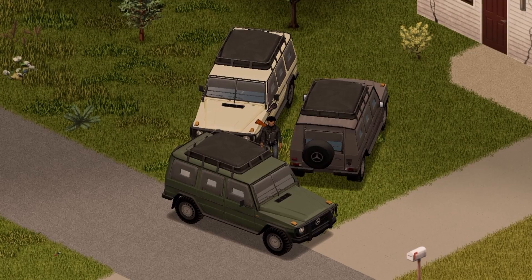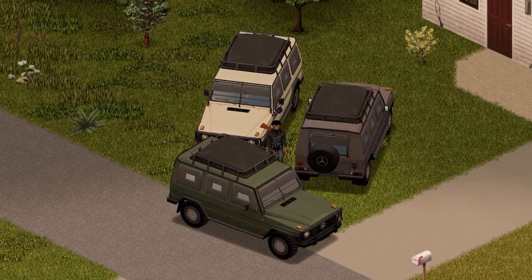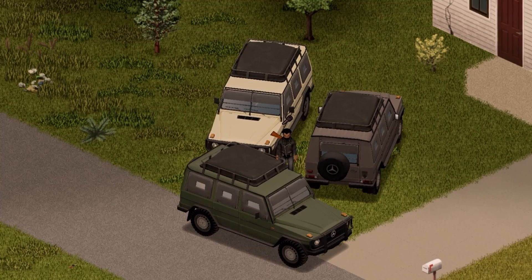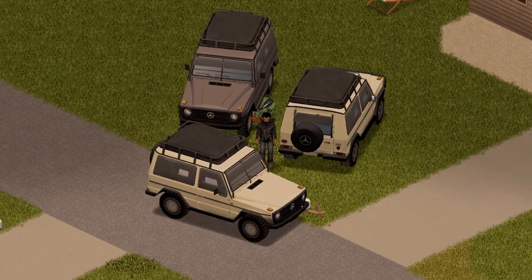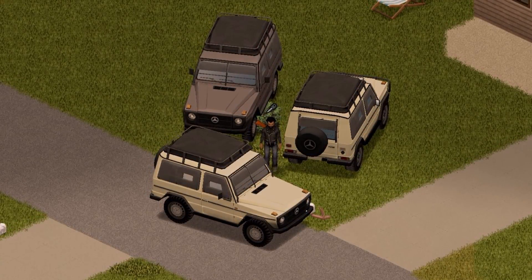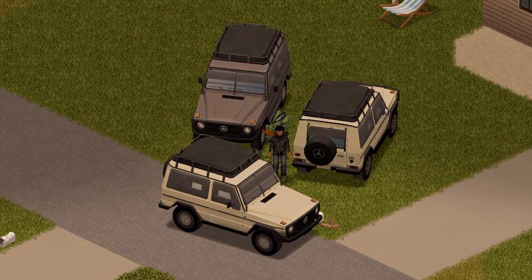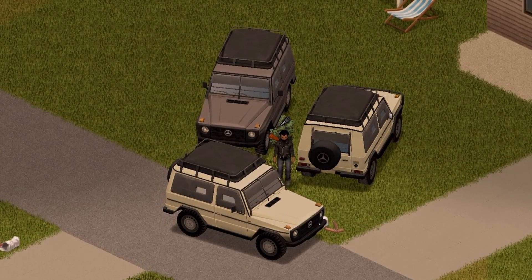Here we have the long wheel four-door version of the vehicle with the side view, front view, and back view for you guys — everything else is pretty much the same. And last but not least, this is the short wheel version of the W460, with the front view, the side view, and the back view for you guys — everything else is pretty much the same.